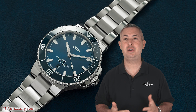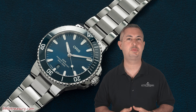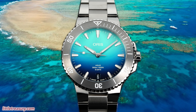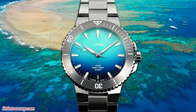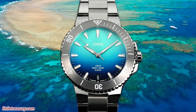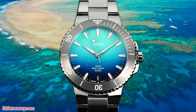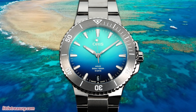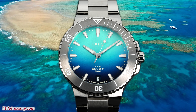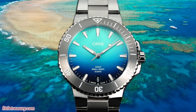Oris has been hard at work improving every aspect of their brand over the past few years and recently updated the Aquis in a subtle but meaningful way. Today we will review the new Aquis in the Great Barrier Reef Limited Edition 4, meaning the fourth limited edition that Oris has made thus far for the Great Barrier Reef. This one is in partnership with the Australian non-profit Reef Restoration Foundation, which a percentage of each purchase is donated to.